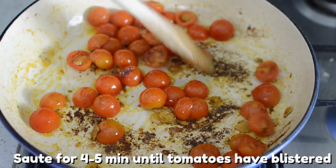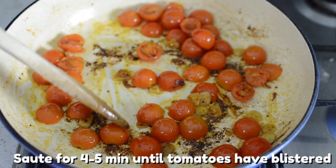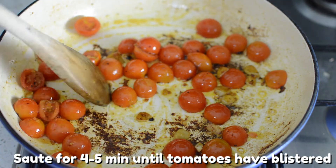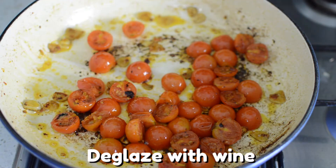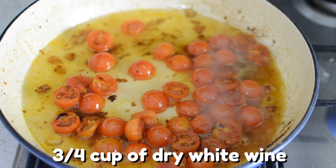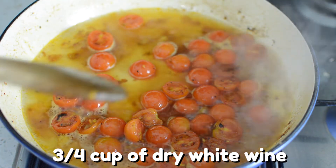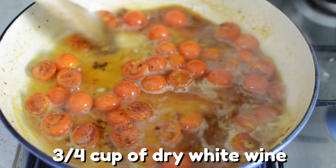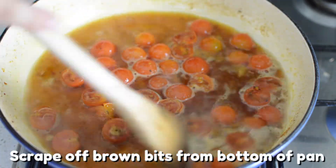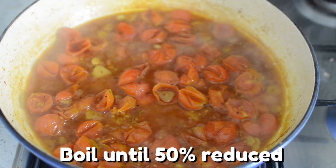Sauté the cherry tomatoes until they've blistered and let out their juices — keep moving them around for about four to five minutes. You may see some dark bits stuck to the bottom of the pan, but don't worry, that's not burnt — that's all flavor we'll get off with the next step. Once you're happy with your tomato blistering, add about three quarters of a cup of dry white wine. You can use Chardonnay, Pinot Grigio, Sauvignon Blanc, or even a Riesling. Scrape off those beautiful brown bits from the bottom of the pan and boil the wine until it's reduced about 50%.